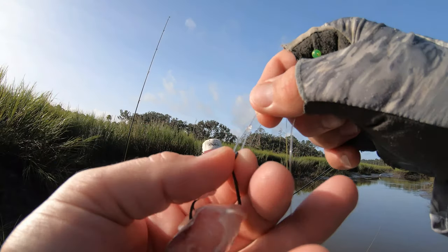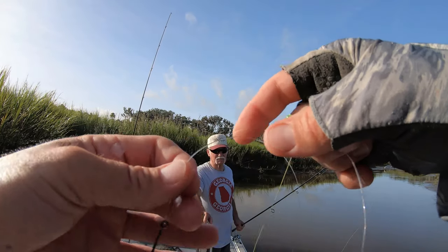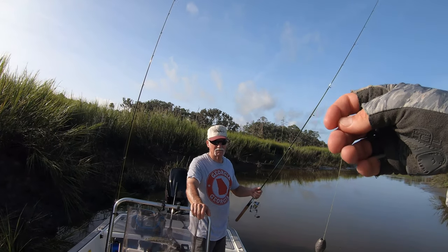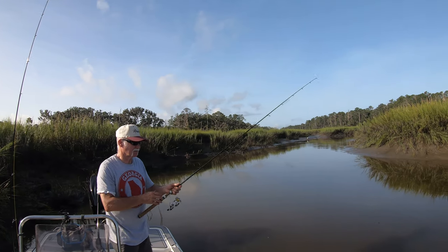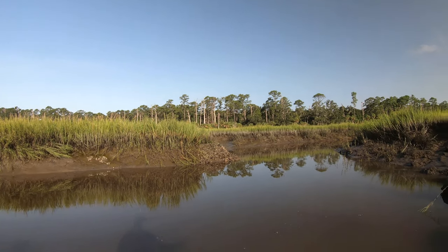I go with a Rapala knot — I could just tie it straight on, but any time you can make it move around a little bit more is a benefit. He's going to fish one towards the front of the boat, I'm going to throw one off to the back, and just let those soak, and then I'm just going to pitch.